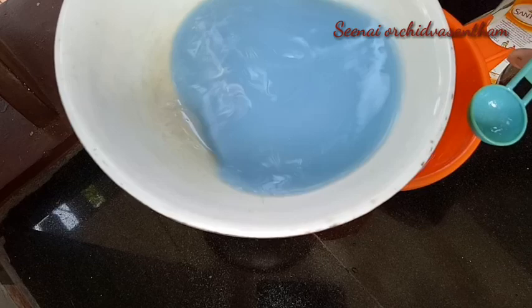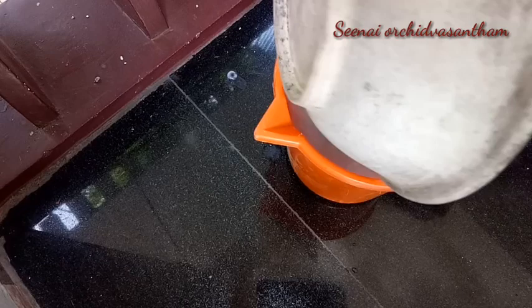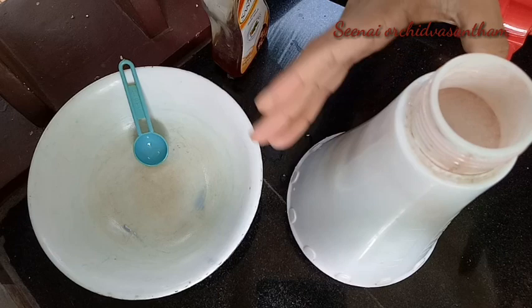Then we mix the soap. First, we use 1 tsp of this oil. This is not a bad effect — it's a good effect. It's very effective. It's a good smell. Then we add a little spray. Now we use a spray board. We spray the soap.